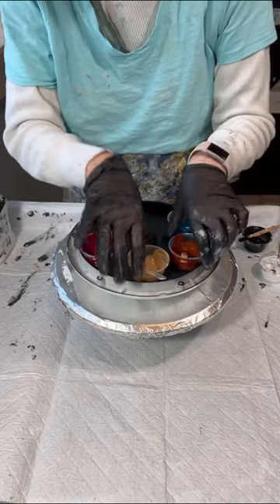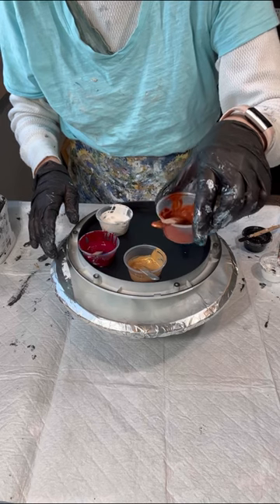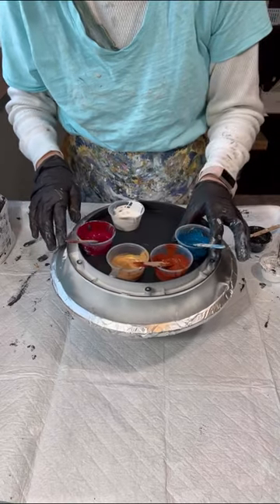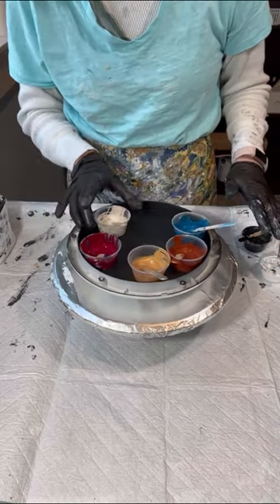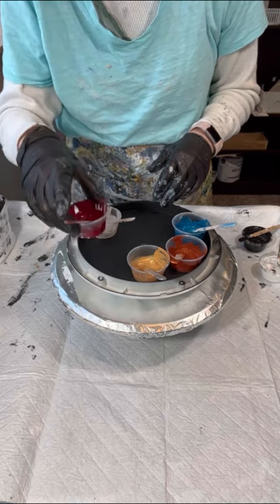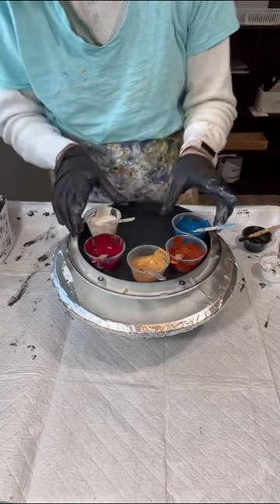24 karat gold. Golden's Quinacridone Nicolazo gold and Golden's Anthraquinone blue, which is also my Anthrax blue. I'm going to use my white and black cell activator today. All of these are mixed with the PM from Josanya and the Glidden, and this one is mixed with my old recipe with the Glidden and the Minwax, which I'll have to adjust.